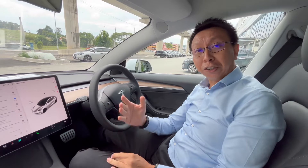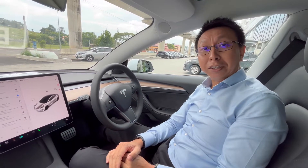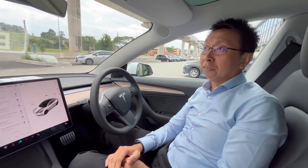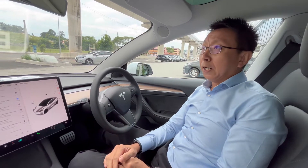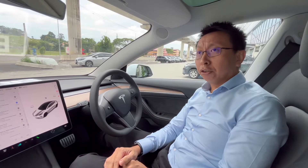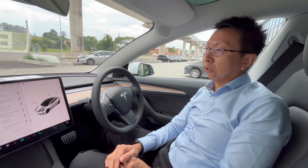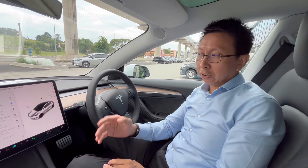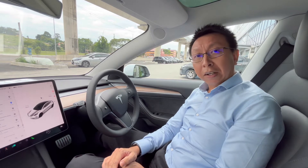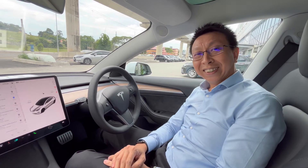Thank you everyone for watching this video. I hope you enjoyed this Tesla autopilot demonstration covering: calibration on the road, autonomous driving, follow-to-start, follow-to-stop — impressively well done — and also the auto parking assist and auto parking functions. These are all the functionalities of autopilot in the Tesla Model 3. Thank you.